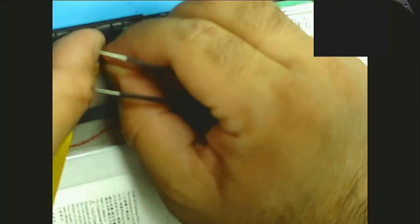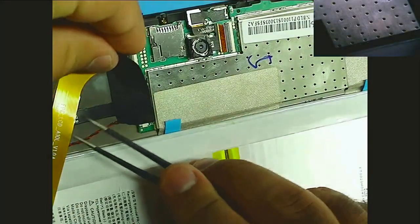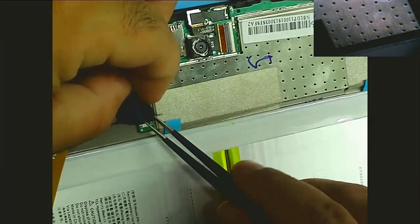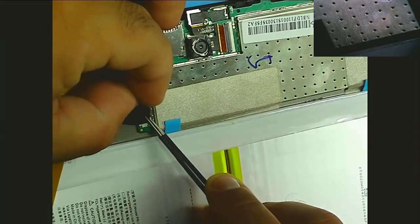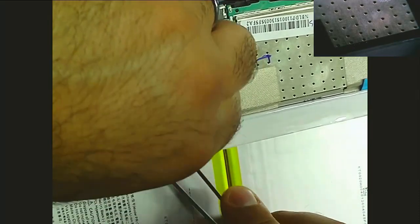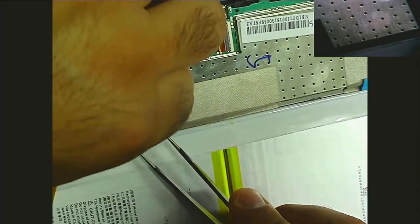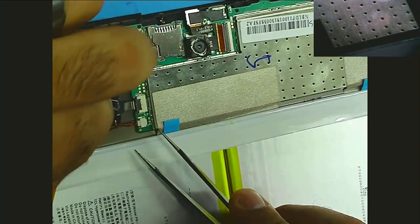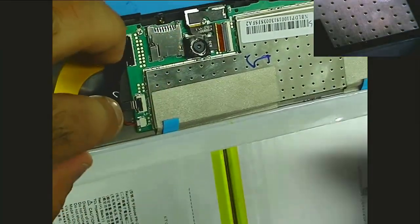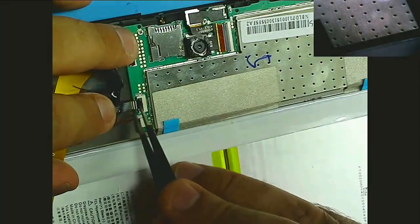Let's be careful not to tear this flex here. Looks like there's another flex here too, so let's go from the top down. I have not looked up a disassembly video or guide on this and I haven't done one of these before, but it looks pretty straightforward. We'll flip these little black tabs up and pull out that little port.